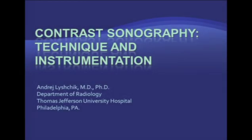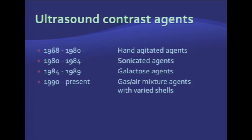Let's review technique and instrumentation of contrast-enhanced ultrasound. Ultrasound contrast agents have been around for quite some time. They were introduced in the late 1960s as hand-agitated saline agents, and they're still available for use in cardiology practices throughout the country. They're very easy to produce — all it takes is to hand-agitate a saline syringe with some air in it. They produce microbubbles that can be detected with ultrasound and are mainly used in cardiology to look for shunts in the heart.